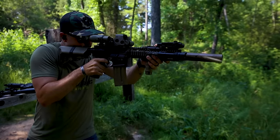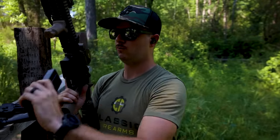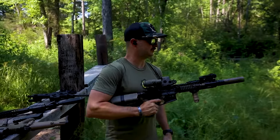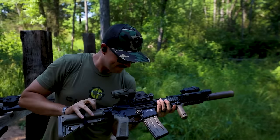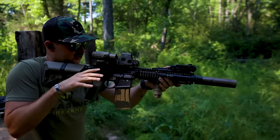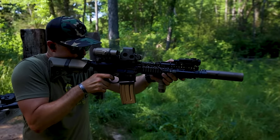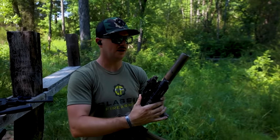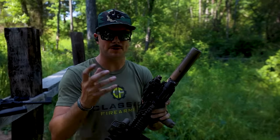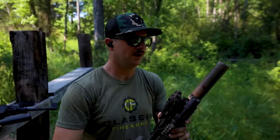A little gassy with the 55 grain. Let's quickly run the 62 grain we've been discussing all along and see if the slightly heavier projectile makes a difference on gas blowback. There was a little less gas coming back to the face with the 62 grain — because, as mentioned, the propellant is working a little harder to push that heavier projectile, so slightly less gas returns to the shooter.